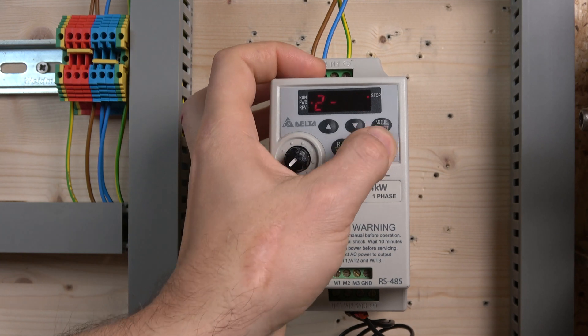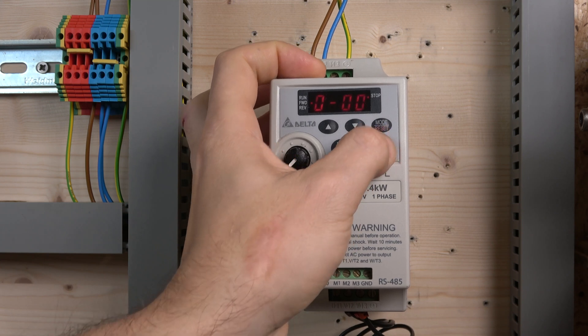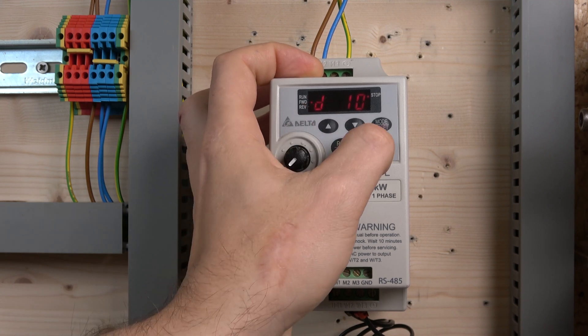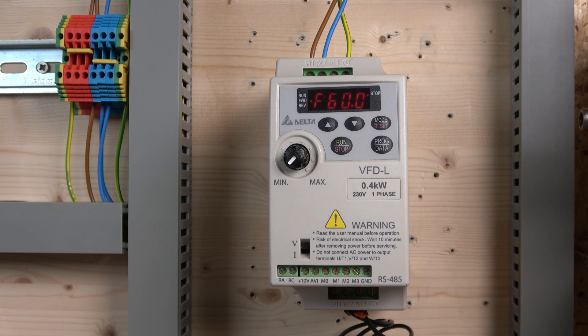To factory reset, go to parameter group 0, enter parameter 2, scroll all the way to value 10, and press Enter. 'End' will appear and the drive will be fully reset to factory defaults. Be aware that by default this drive resets everything to 60Hz, so if you're in the UK working with this drive you'll want to change that to 50Hz.